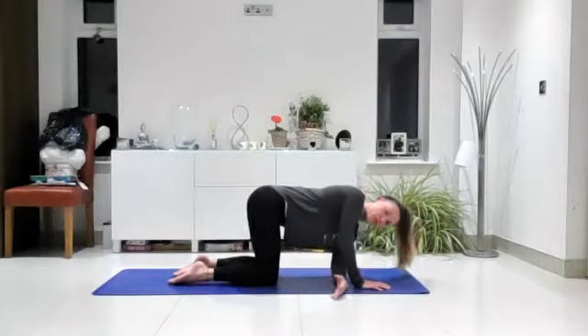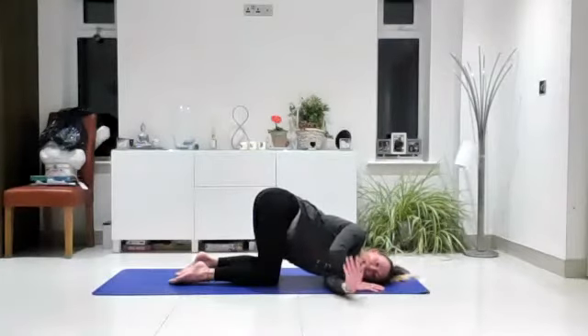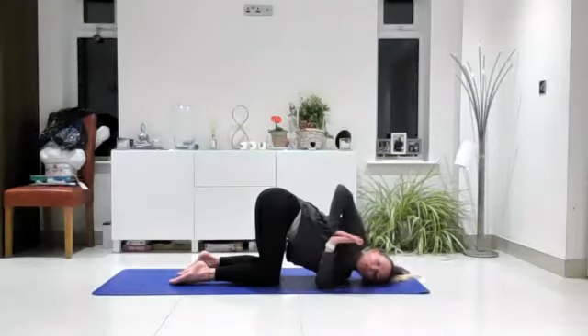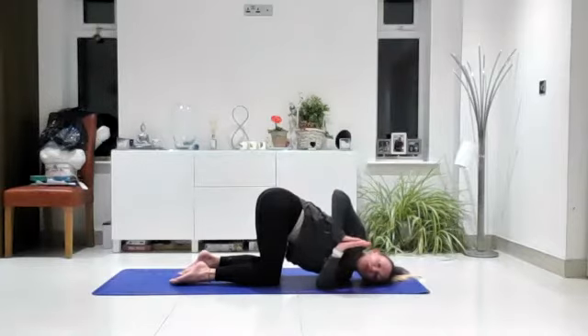Drop your left shoulder towards the mat and feed that left arm underneath your right arm — the right hand stays by your head and the left arm comes all the way out. Already here you might feel quite a strong stretch through that left shoulder. Check in with your hips, because often they tend to roll over to the right — keep drawing them back to centre and keep your core engaged, navel drawing to your spine. If you want to take it further, stack the hands on top of each other and gently turn to look towards your right elbow. You might also take your right hand to your lower back. Focus on opening up that left shoulder with nice long deep breaths.